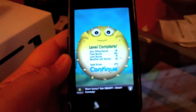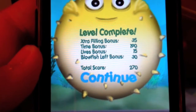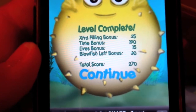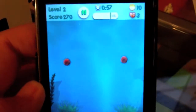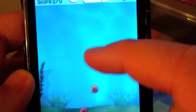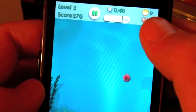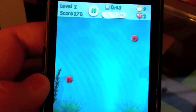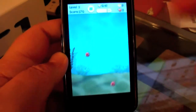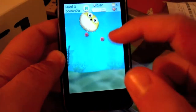Once you get a level done, you have extra filling bonus, time bonus, lives bonus, blowfish left bonus, total score, and continue. You only have three lives — every time you get hit by a sea urchin, it blows up and you lose a life, and you lose a Blowfish. You can only use nine Blowfish a level to fill up the tank. And for each higher level you get, there's one sea urchin added.